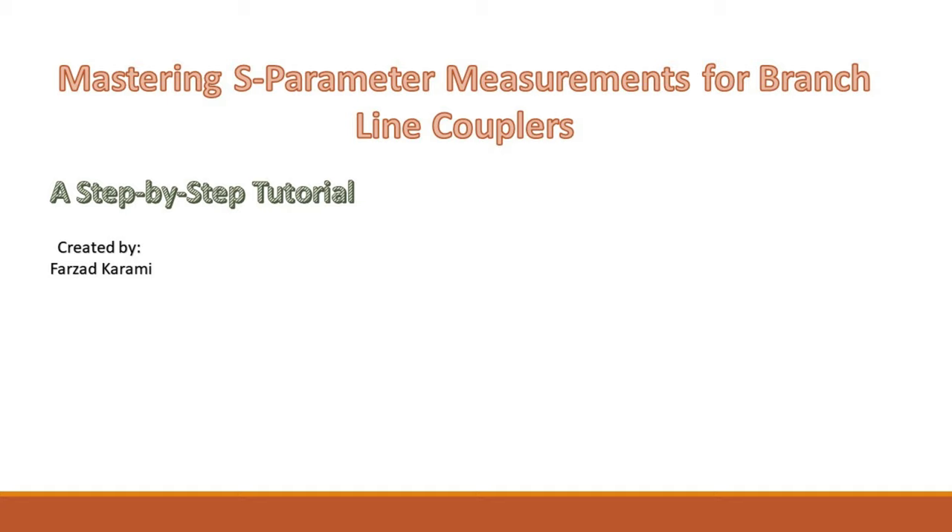Welcome back to our channel. Today we're diving into the process of measuring S-parameters for a 90-degree hybrid coupler, a fundamental component in RF systems. By the end of this video, you'll have a solid understanding of how to measure and interpret these parameters for your own RF projects. Let's get started.